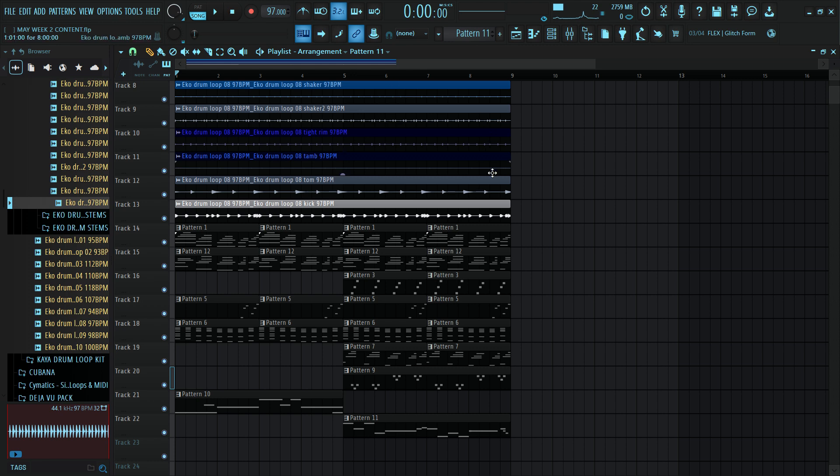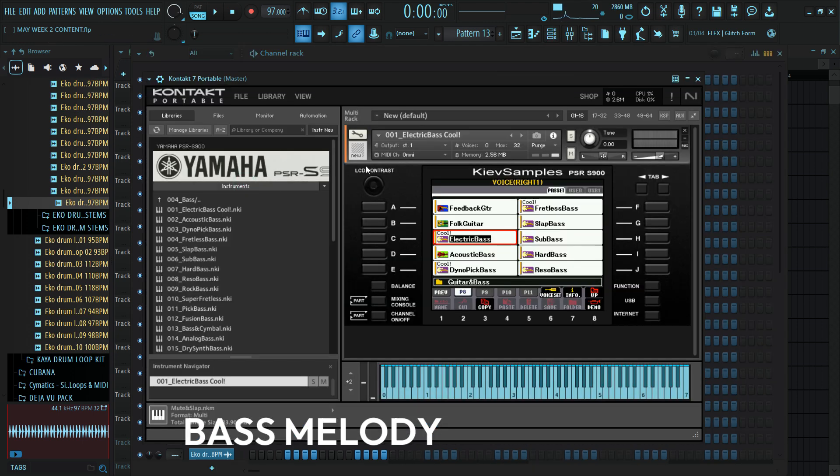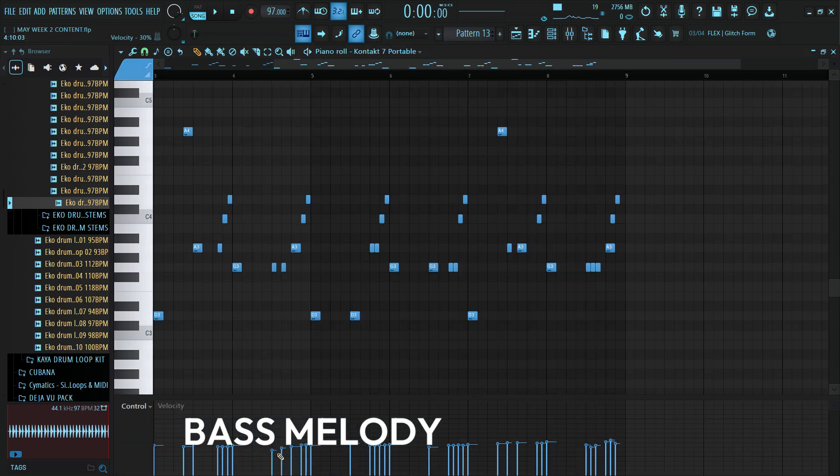Everything is sounding great now, and all I want to do is just add my bass. I'll be using this jitter from the Yamaha library — if you have a Yamaha S950 library in your Kontakt library, this is the electric bass. I'll record from my keyboard and let's record our bass. And for our bass, we have something like this.